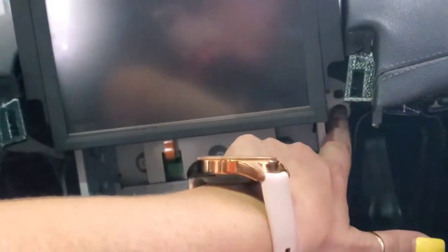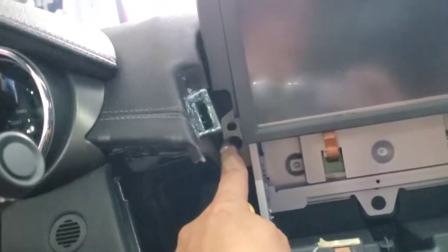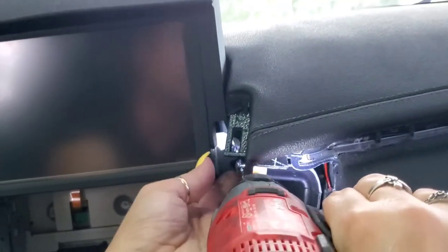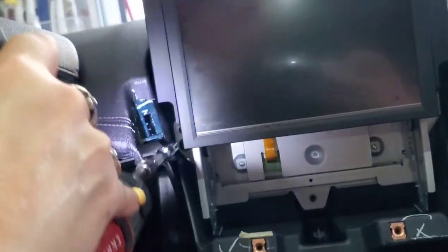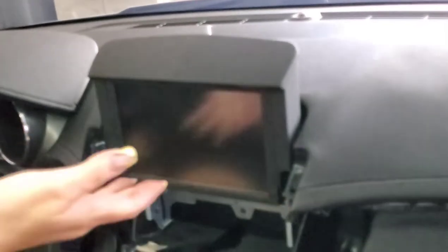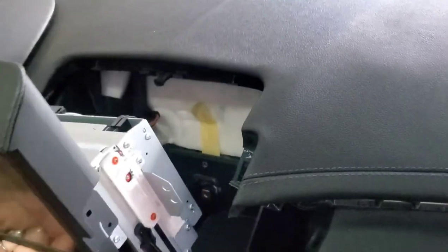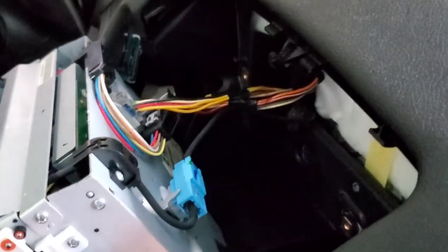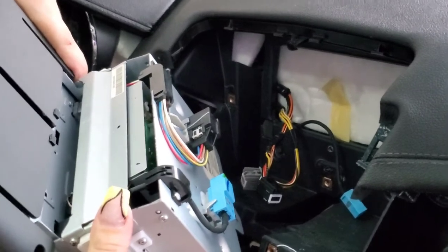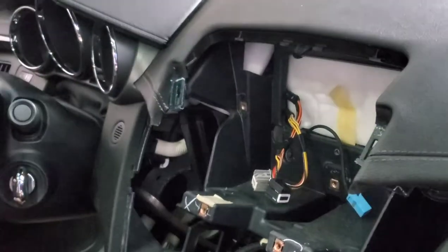Next you're going to remove the 7 millimeter bolts — there's one, two, and three over here for your screen. After you remove those bolts, you kind of want to lift up, give her a turn and get her out. That way you can disconnect all your connectors on the back. After all your connectors are unplugged, remove the screen in the up position.